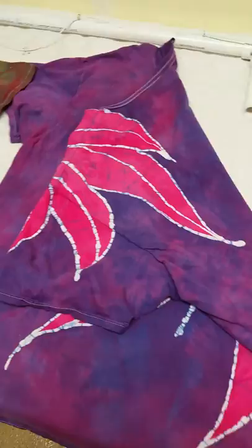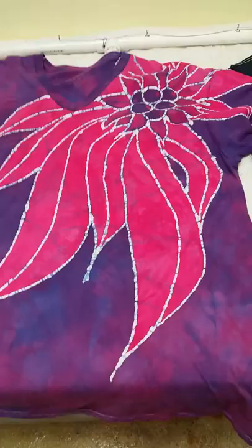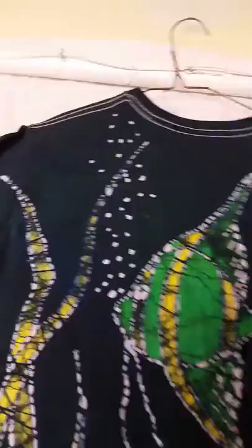You can't get that kind of stuff with screen print because you just can't do that. So batik is very unique in that aspect. And then remember we had the fish — if you saw that video, this is the back side. Let's turn this over — the front side is pretty much the same.